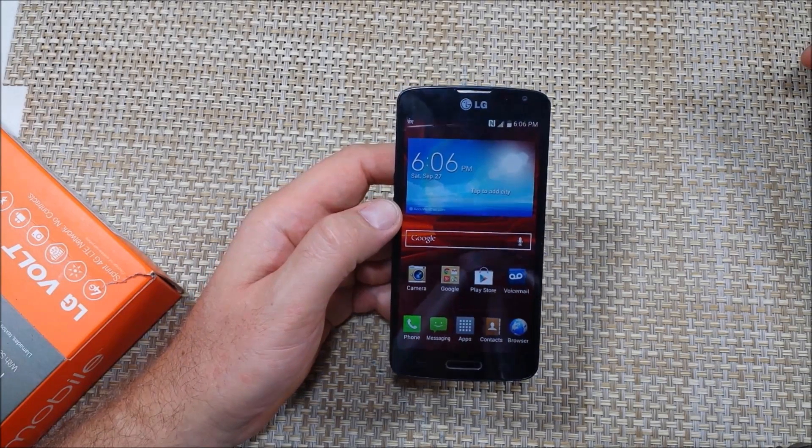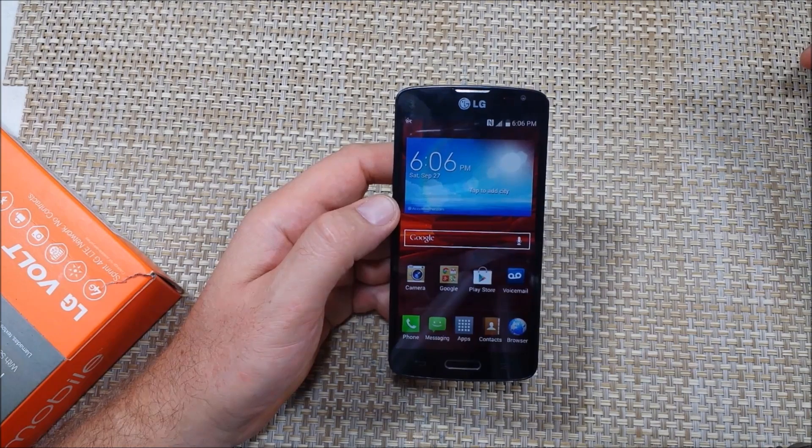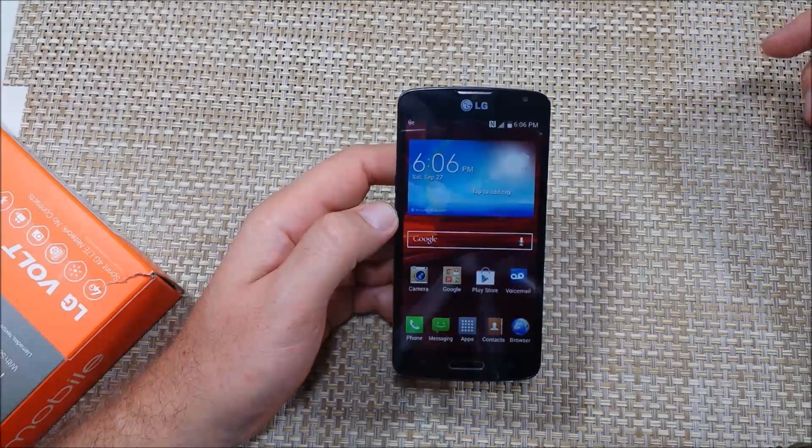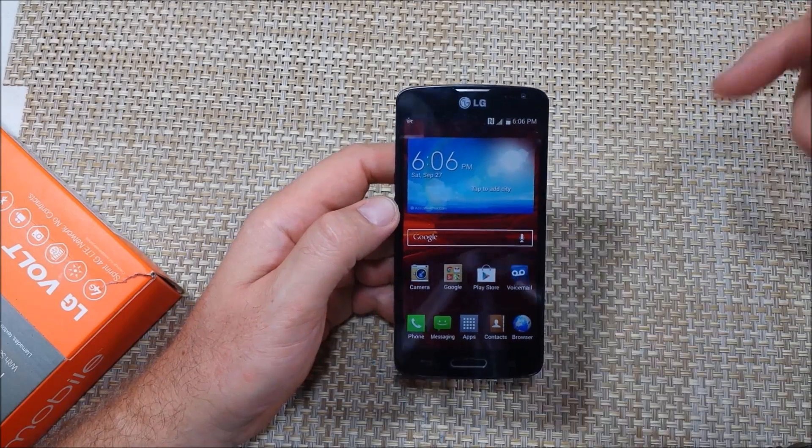Hey everybody, this is a quick informational video. I've got an LG Volt here and I'm going to show you guys how to transfer the photos or files from the phone's internal memory to a memory card, if you have it put in there.